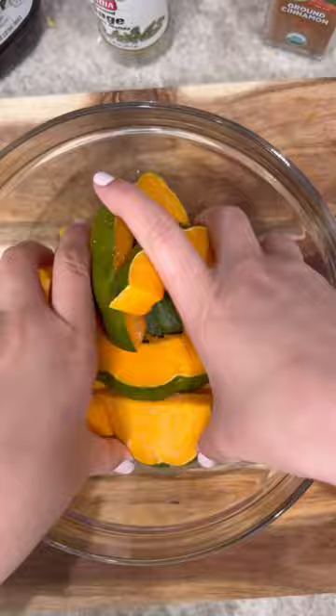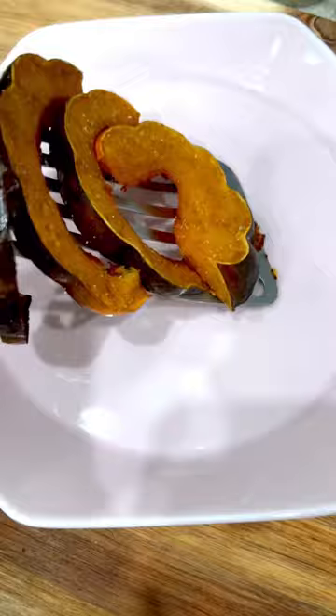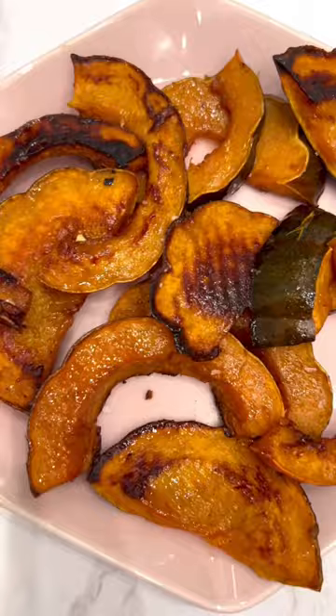Add the squash to a baking sheet and bake at 400 degrees for about 25 to 30 minutes. Finish it all with a sprinkle of flaky salt, and that's it — enjoy!